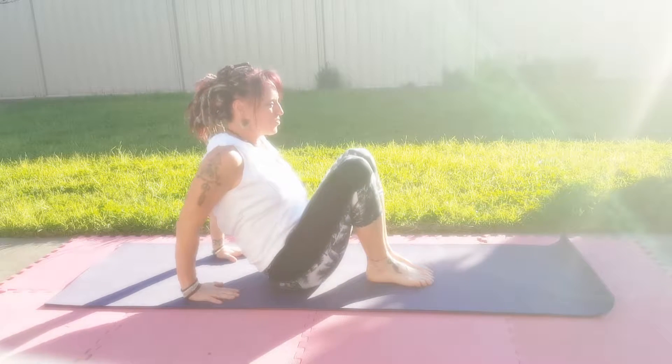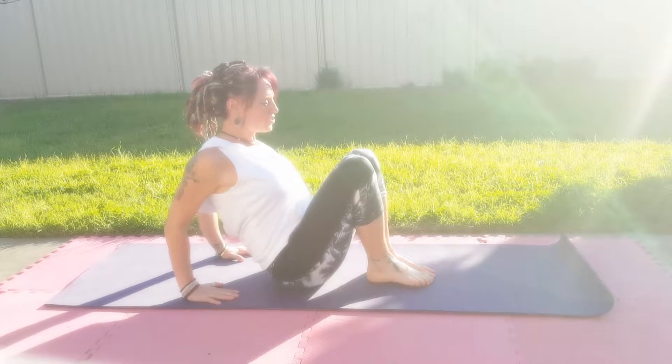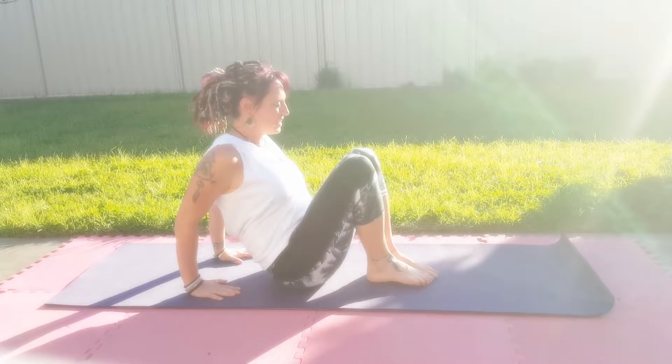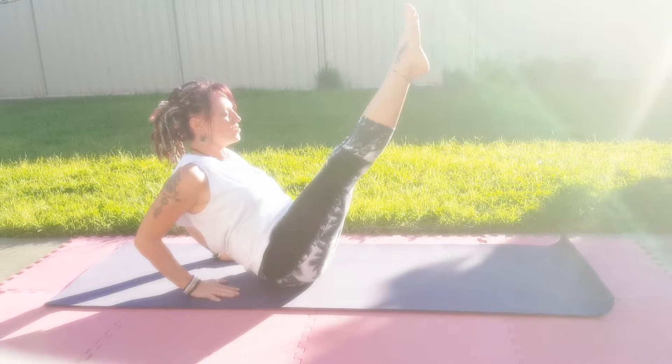Coming into boat pose, a very strong abdominal exercise. We draw our shoulder blades back together, arms out winging to the side then drawn back in a line. We bring ourselves up with strong legs.